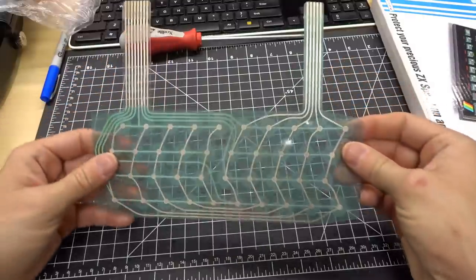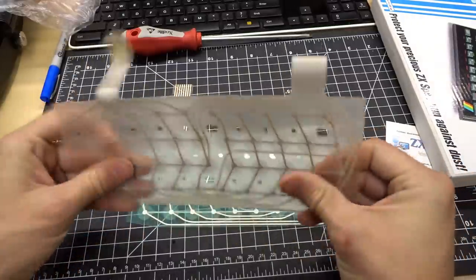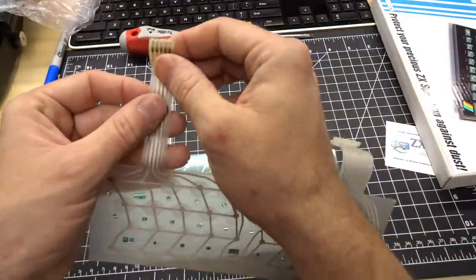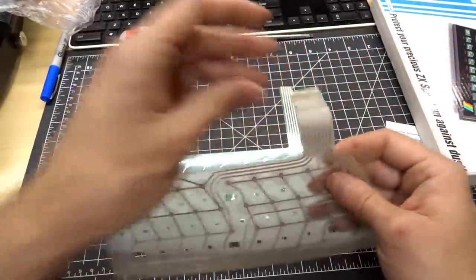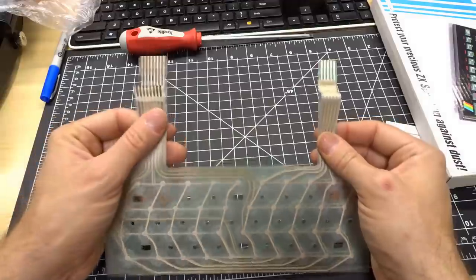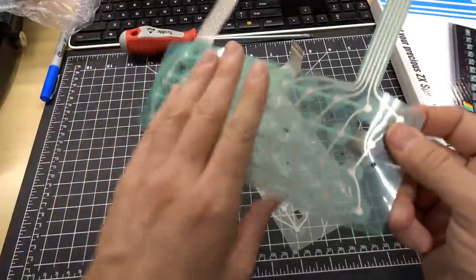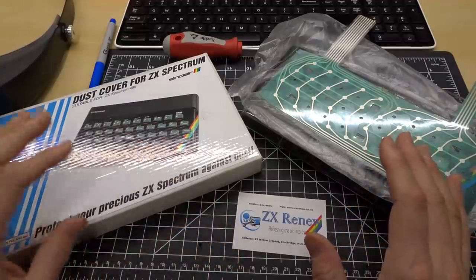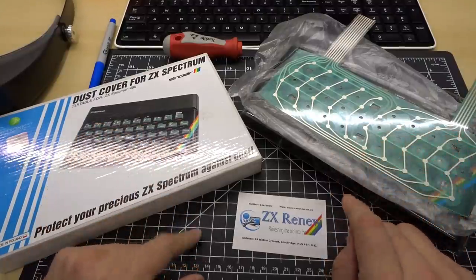Next, Peter also sent me a new keyboard membrane. My old one was working fine but was delaminating on the connectors. I did get it working again by cutting it, but I had to trim it down and move the little plastic piece. The new one is full length — you can see how much longer these strips are. That'll allow me to get the keyboard working perfectly once again. A huge thank you to Peter for sending me these parts. I can't wait until my Speccy looks absolutely brand new. I'll be featuring this in an upcoming video.